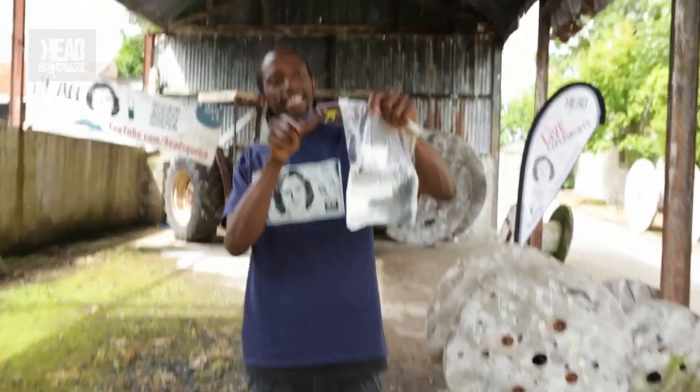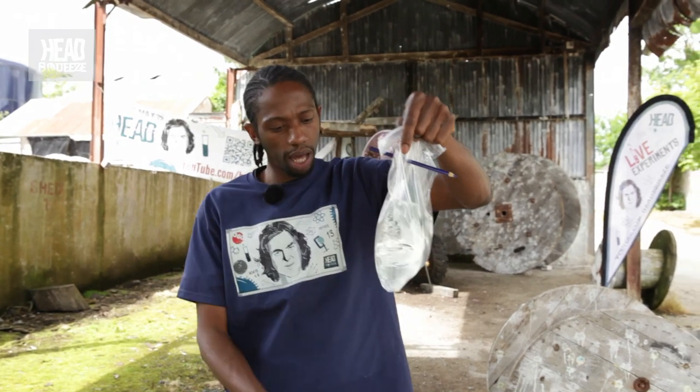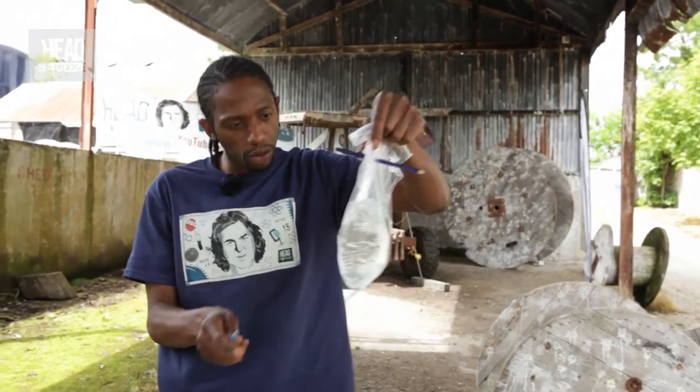I'm just going to take this and stick it through. You want me to do it through the water as well? Okay, all right, let's do it.